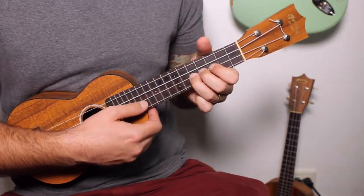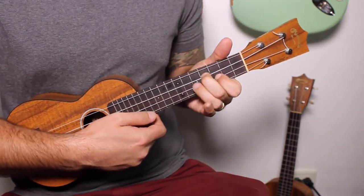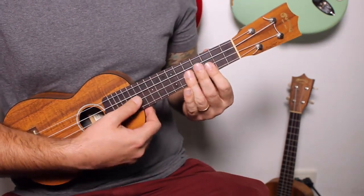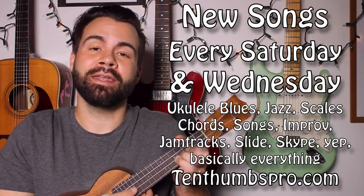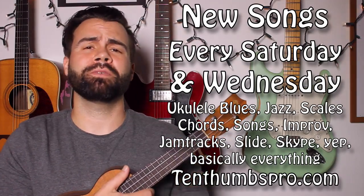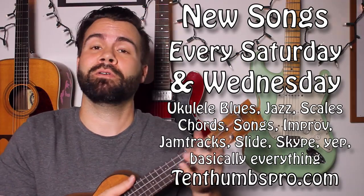That's why we do it. All right everybody, 10thumbspro.com — happy to bring it to you. Shredding 'All of Me.' This would also make a great chord melody tune, so if I get enough requests, I'll do this one chord melody style as well.